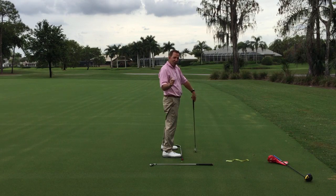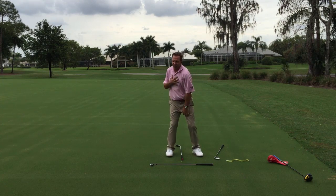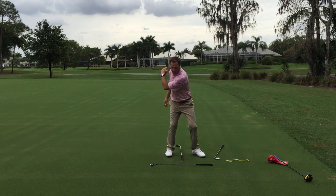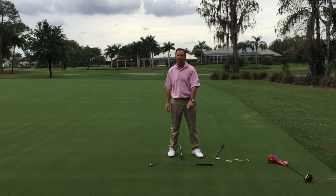To summarize an easy backswing: your right hip just turns, your chest just turns, your head is going to move and that's okay. From there, of course, we do need to make a really good pivot and trust it and enjoy golf. Get it back easier and golf will be easier — hit the bottom, have a good swing, and enjoy your practice.